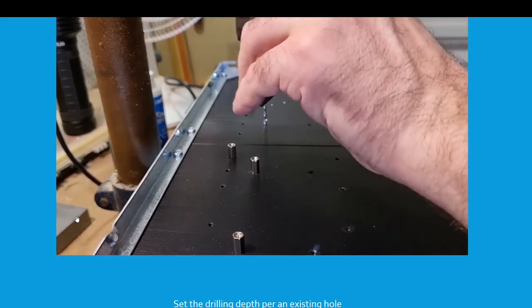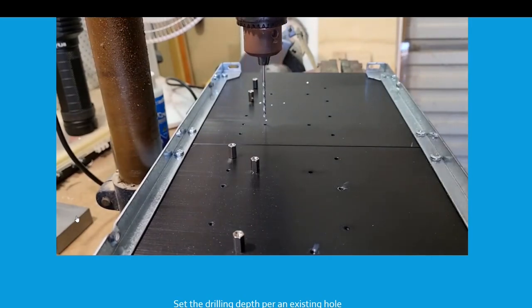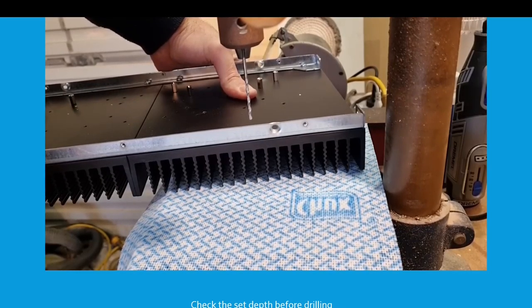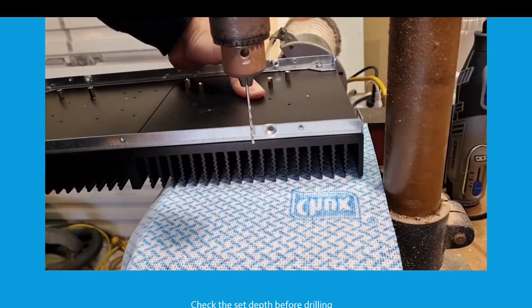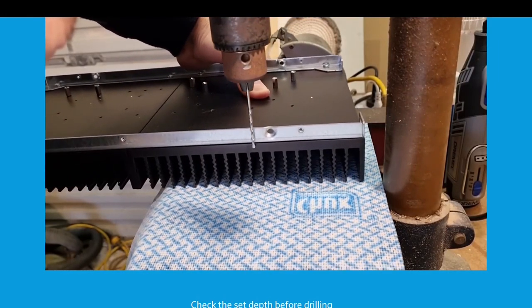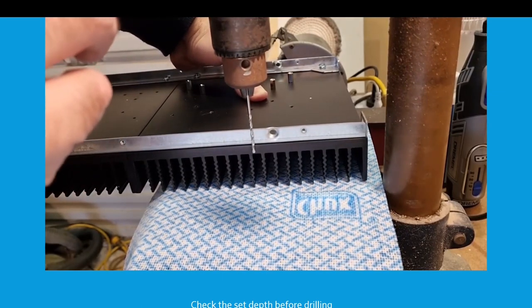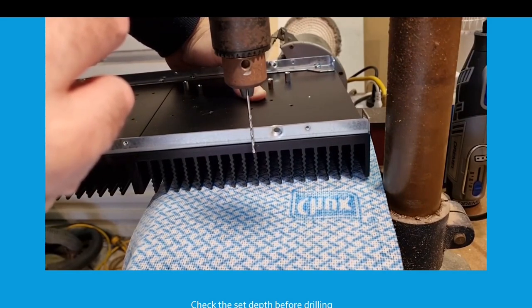Gently apply the 2.5mm drill — you don't need a mega amount of force on it. And now you're set to drill to the same depth as the other UMS holes on the DIY Audio Store heatsinks. One further tip: if you're a little bit careful with this, you can check that the depth is set right. Line up with the side of the heatsink, bring the drill all the way down, and you can see there's approximately a 1mm gap at the bottom — so you're not going to drill through to the other side.